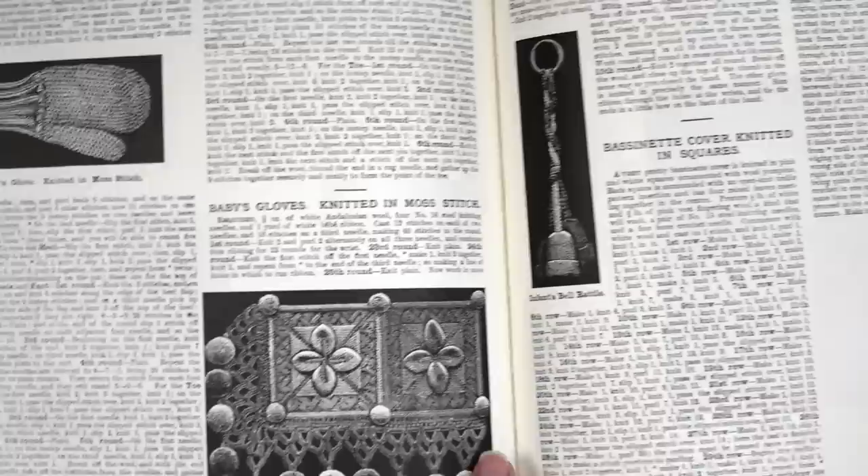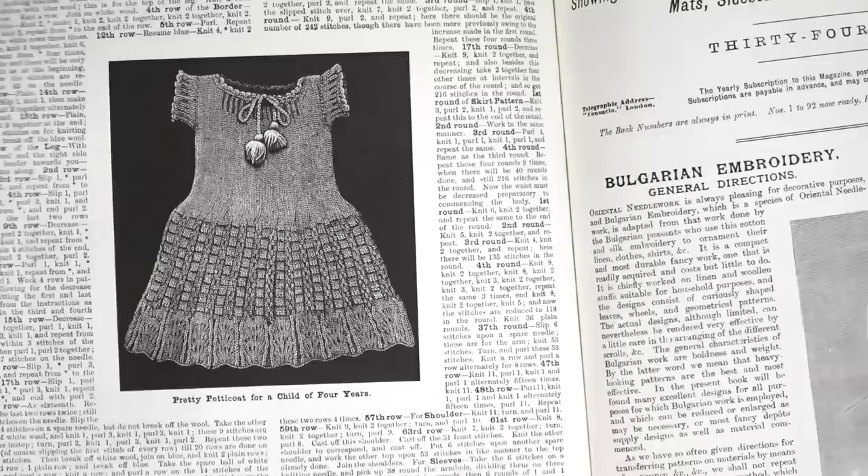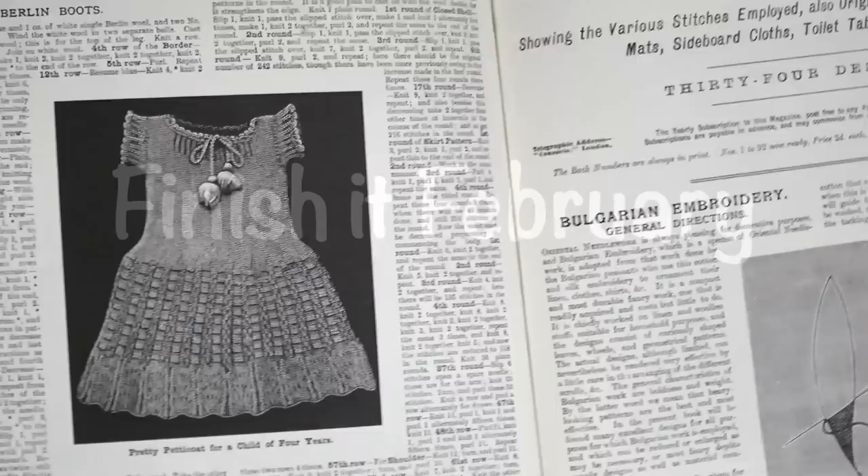Moving to the baby items: there's a baby's mitten, a baby's bassinet cover, Berlin boots for a baby, and a little petticoat for a child of four years. Those are the three issues in Weldon's Practical Knitter for the year 1893.